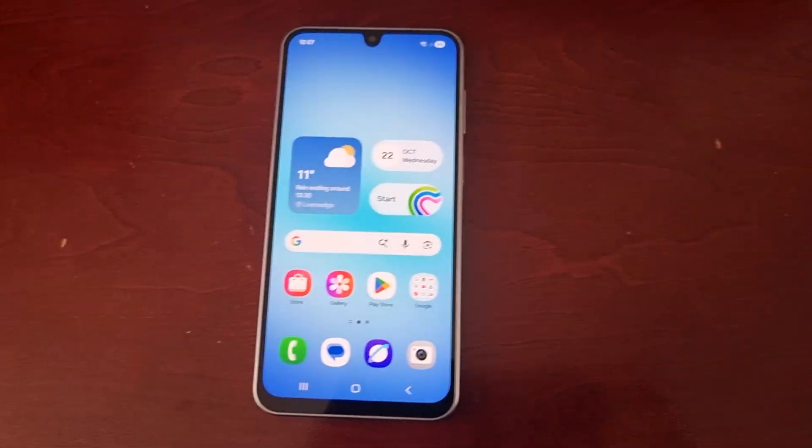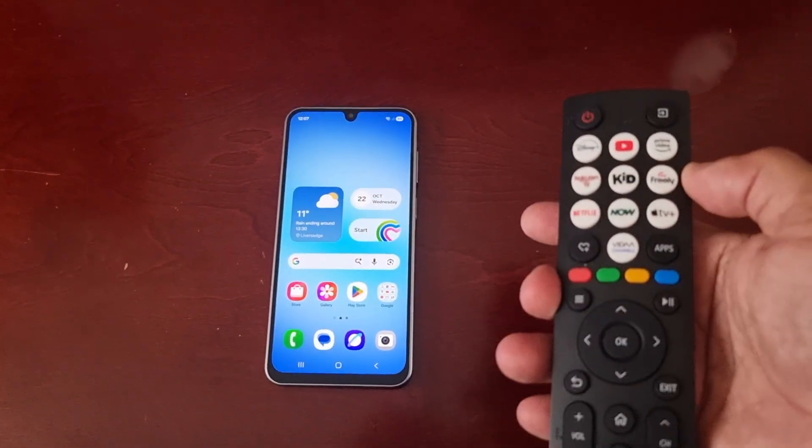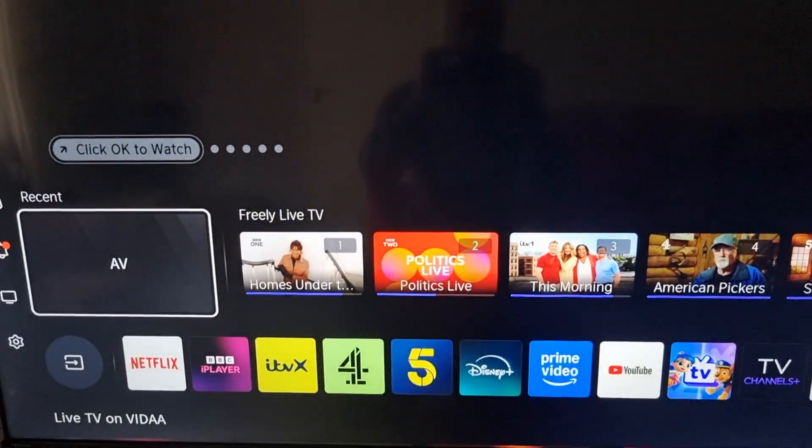I'm going to show you how to get everything set up. First, I'm just going to turn on my TV — okay, my TV is on.